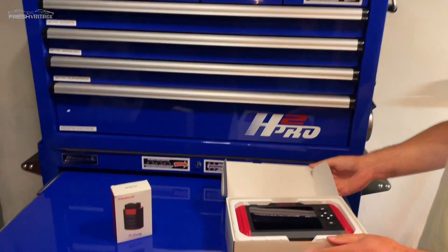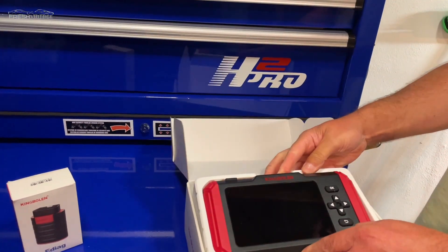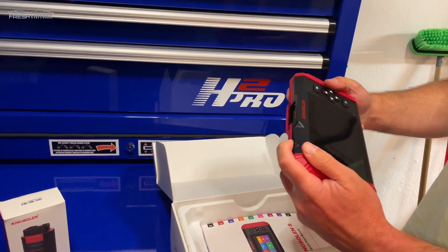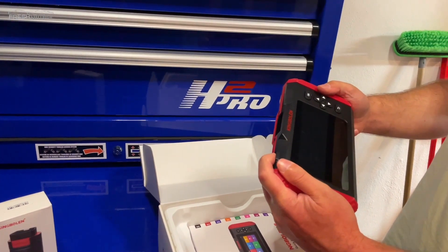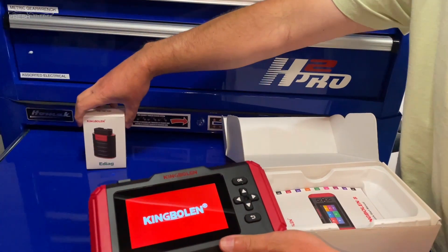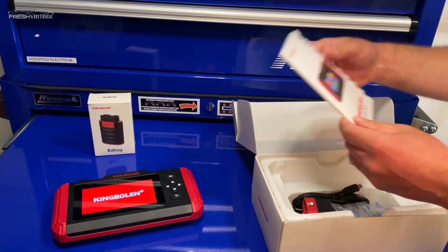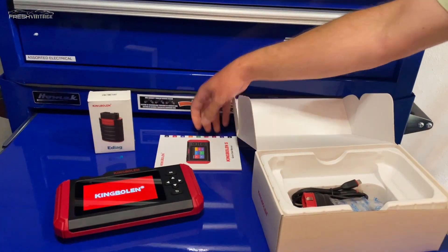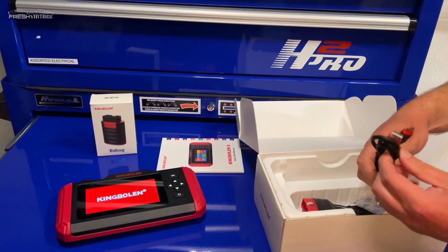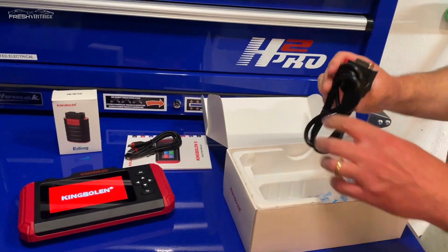Here's our actual scan tool. I'm going to turn this on and see if it's charged out of the box. What else is in the box — we have our manual, a charging cable, USB-C, so that's always good, and our OBD2 connector.